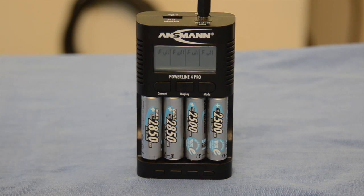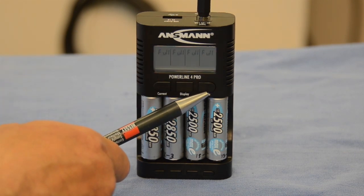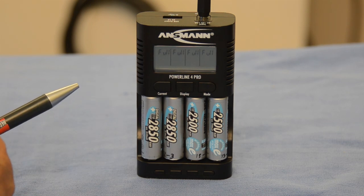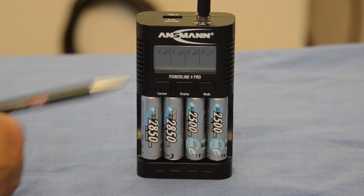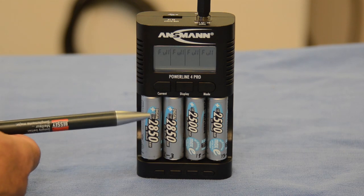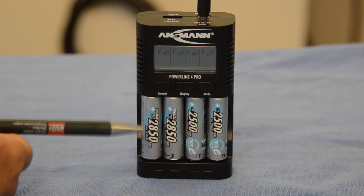If you insert a battery and do nothing, it will charge normally — you do not need to worry. However, if you press the mode button on the right within eight seconds of inserting batteries, you have choices: the first is a simple charge; the second is a discharge followed by a charge, which is good to do regularly with older batteries; the third is a refresh cycle to rejuvenate a battery; and the fourth is a test function, which charges, discharges, then charges again to measure and report the battery's actual capacity.